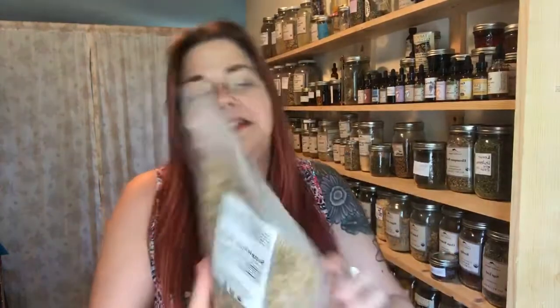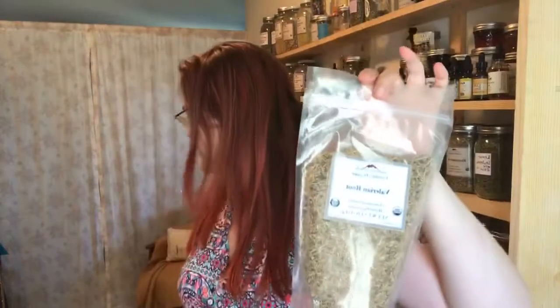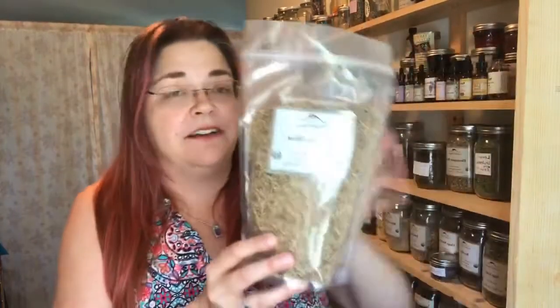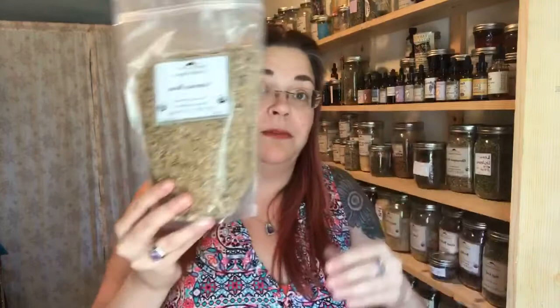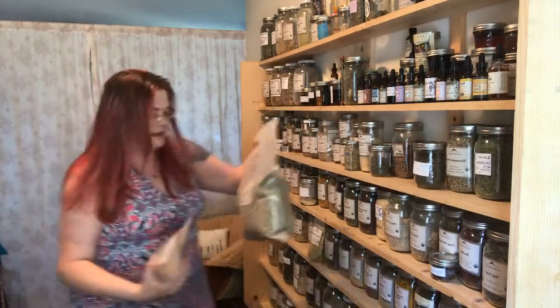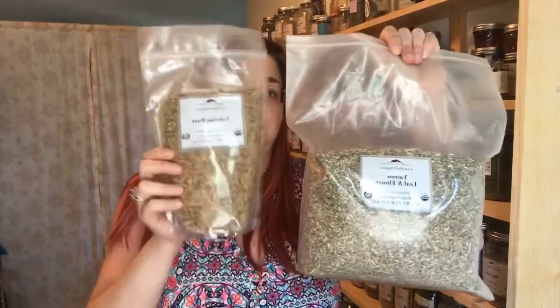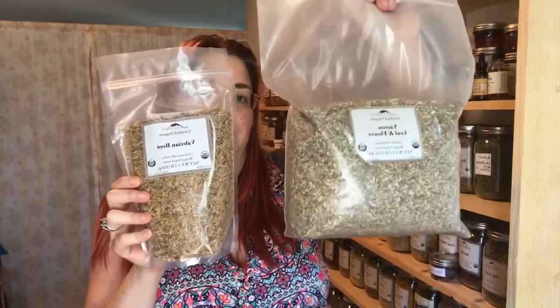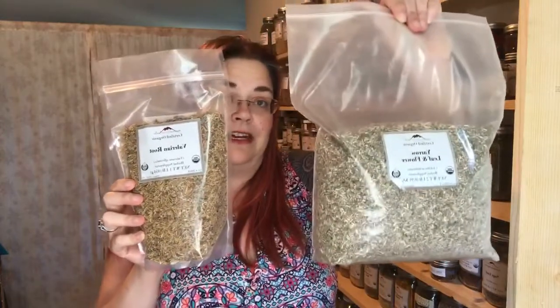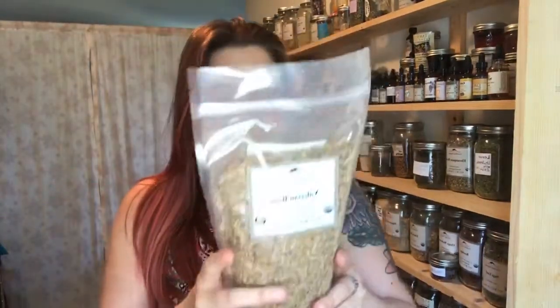Here's what a pound of valerian root looks like. The roots are heavier than leaves, so a pound of leaves is going to be much bigger than a pound of root. For example, this would be a pound of yarrow — you can see the difference between one pound of root versus a pound bag of yarrow, and this one's had probably a third taken out already. Valerian I use mainly in my sleep elixir.